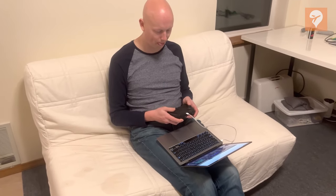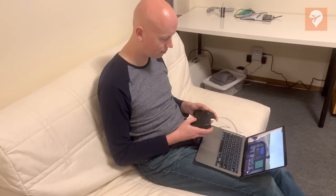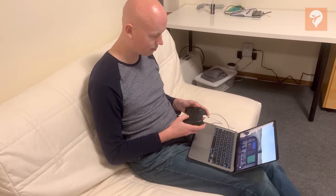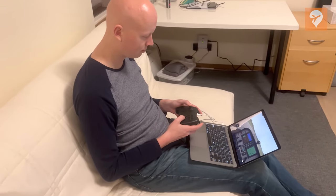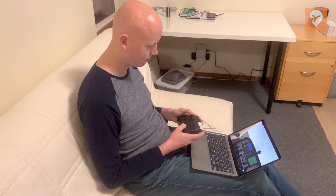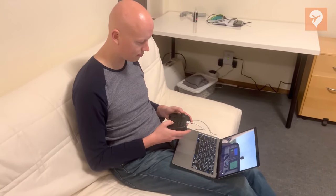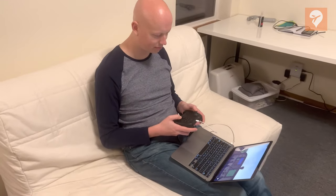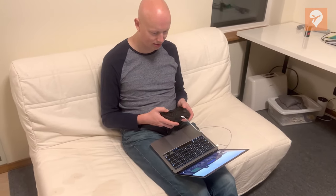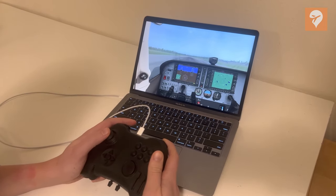Finally, I tested this in the environment that I envisioned this product being utilized the most — away from a desk. We plugged the laptop into a controller and then booted up X-Plane 11. I was able to sit on a couch with just a simple controller and fly. This was the moment that I really saw the potential of this controller. This is an opportunity for a user to take a controller with them when they are on the go. You could be on an actual flight, plug your laptop into the in-flight power, and pull this controller out of your carry-on bag. Your time spent flight simming is no longer constrained to just your at-home desk.